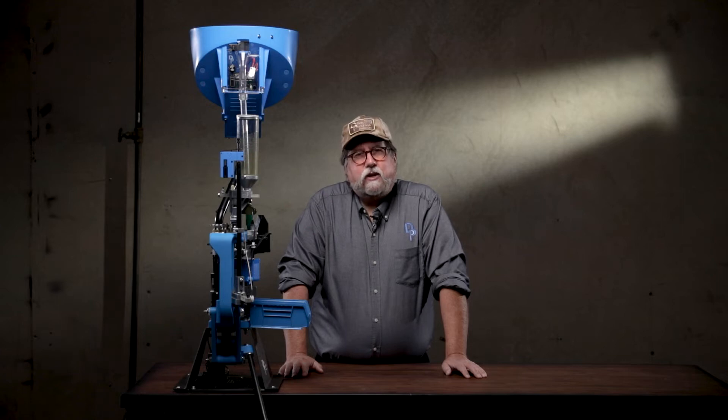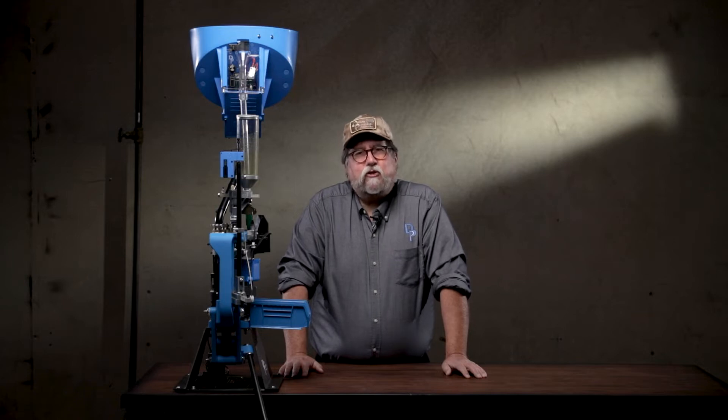Howdy, I'm Gary, Dillon Precision's Human Manual, and I'm going to present some tech tips to help you maintain and troubleshoot your Dillon XL750 loader.